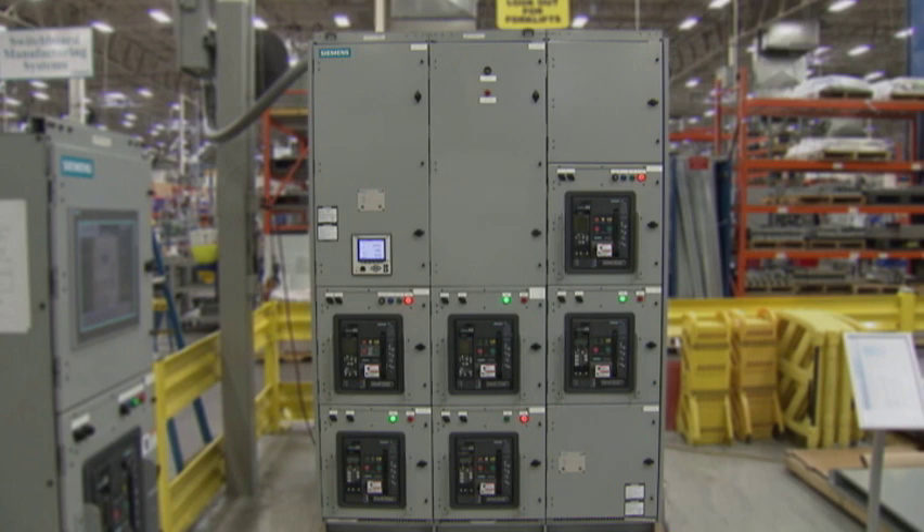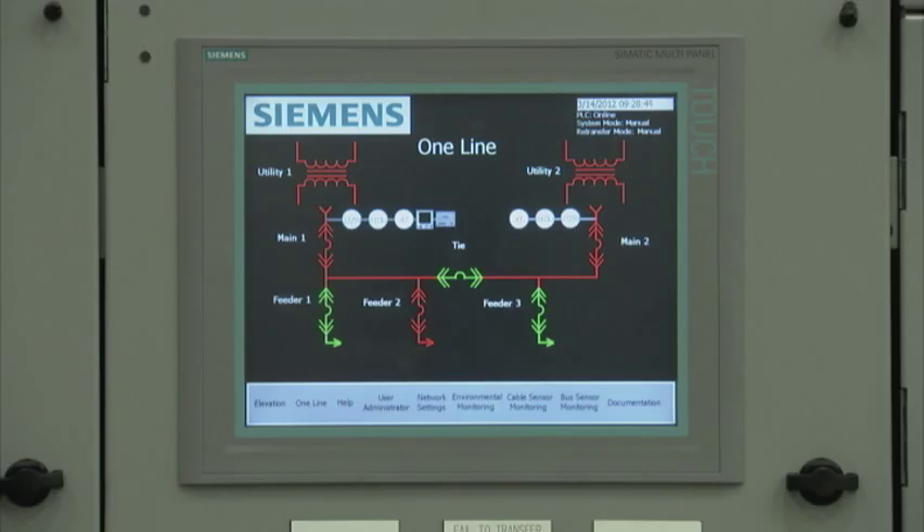One thing is for sure, Siemens Smart Low Voltage Switch Gear offers more features, is more efficient and more productive. When you add it all up, it's just smarter.